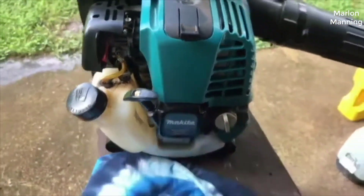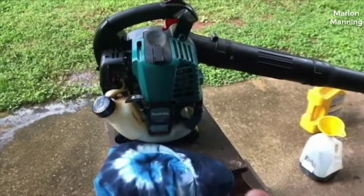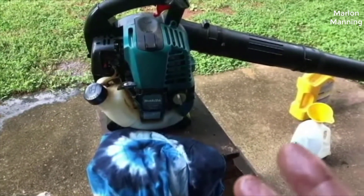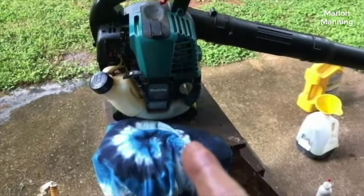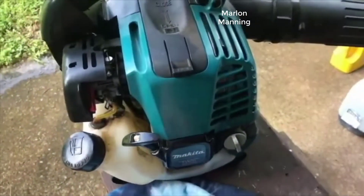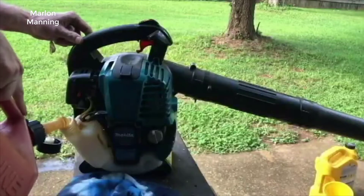So what do I think about this backpack blower? In short, I really like it a lot. I think for the money, if you're looking for a very good quality backpack blower, this is the one to get. Probably the most important thing is the power — it has a very strong 3.8 horsepower commercial duty engine on it.